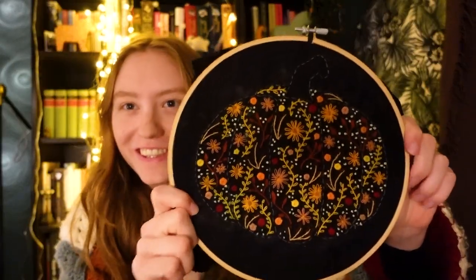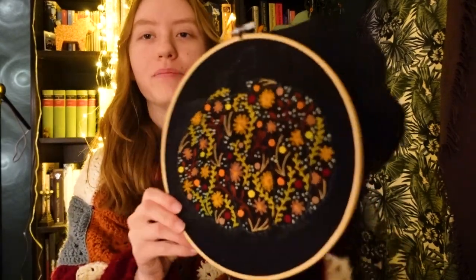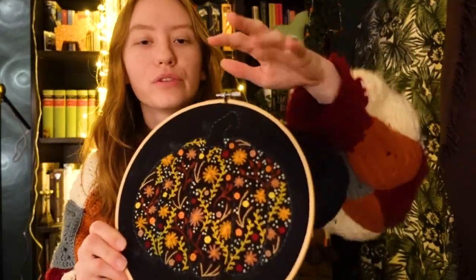Hi! For everyone who doesn't know me, I made an embroidery pattern that you can find for free in the description. I'm going to talk about how exactly I did this in a few seconds, but first for all of you who do know me and who have been following along with this little spooky series,